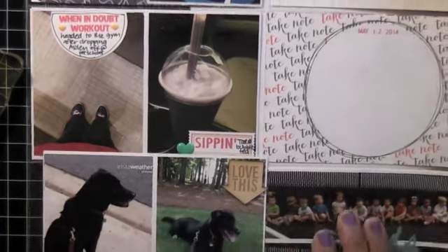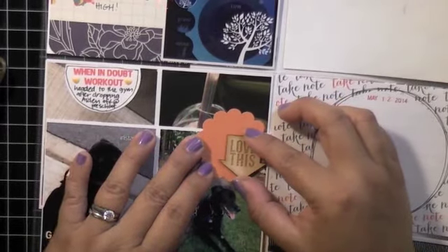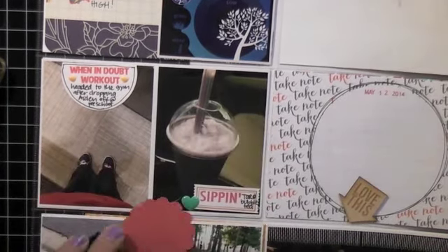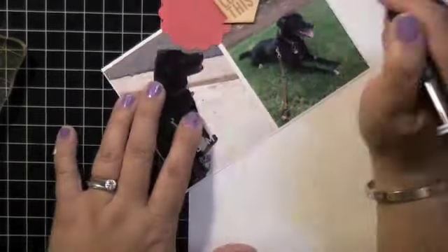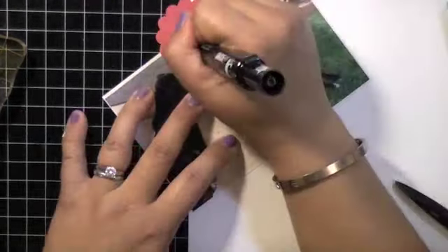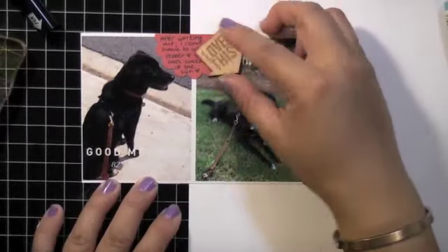For the bottom spread, after I worked out I came back and took Pepper for a walk. That picture is of my doggie Pepper. I'm using a scallop circle punch — like I said, I like to put little journal spots in — and I document about walking her. After walks she just stays there and loves soaking up the sun. I put that and then a wood veneer.